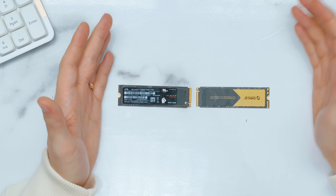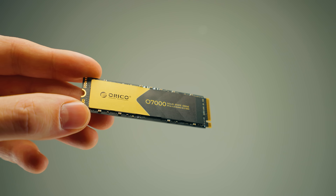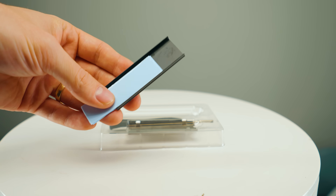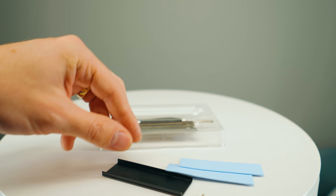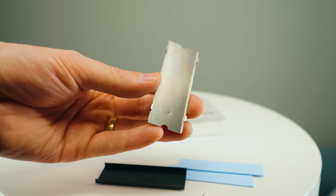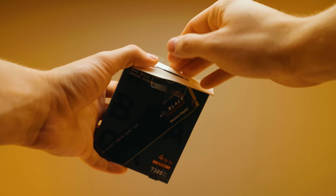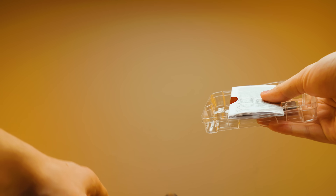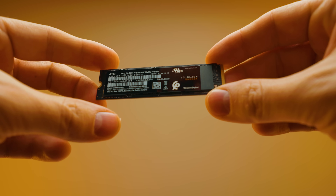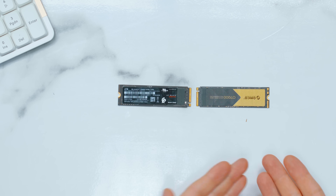So should you buy the SN850X or the Orico? If you're looking purely at best bang for buck, the Orico performs competitively, includes a heatsink, and is cheaper. There are even discount codes available on Amazon right now. However, the SN850X frequently goes on sale and can be found at a very similar price — and when that happens, always go with the SN850X. I want peace of mind that the drive isn't going to fail. The Orico doesn't have the same track record as the SN850X.